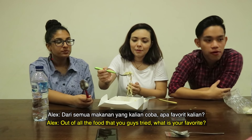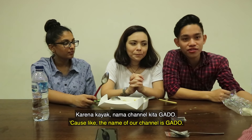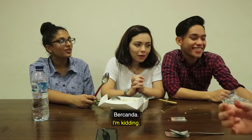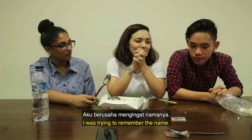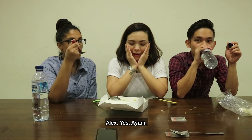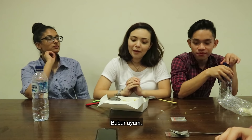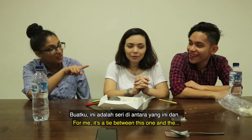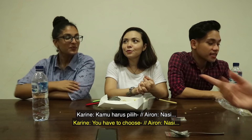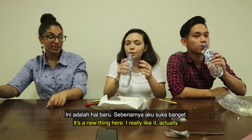Out of all the foods that you guys tried, which one is your favorite? Gado-Gado. I like Gado-Gado the most because it's savory and there's a lot of peanut butter. The first one — bubur ayam — is really similar to what we have back home. For me, it's a tie between bubur ayam and the coconut milk one, Lontong Sayur. I like fish cake and I like coconut milk. In my country we don't really have fish cake — it's a new thing for me here. I really like it actually. Should we end it?